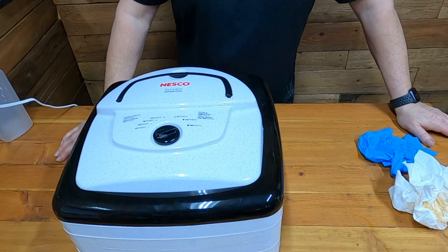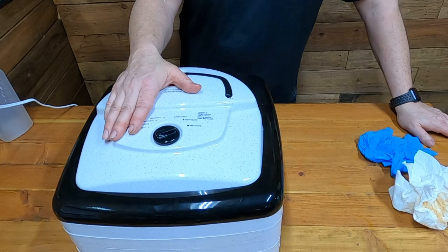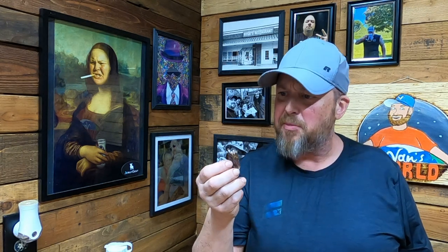This is so quiet. Now we're going to come back in two hours and check this — most of us should be done. It's dry, it's chewy, it's meat.